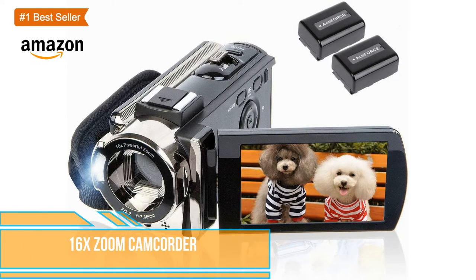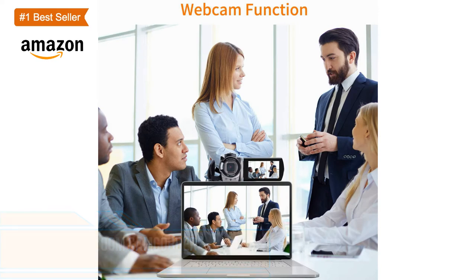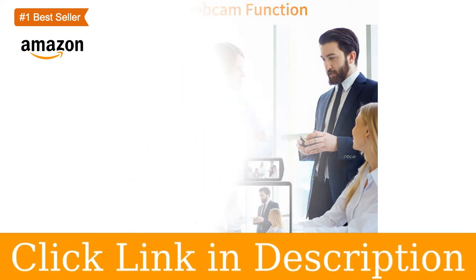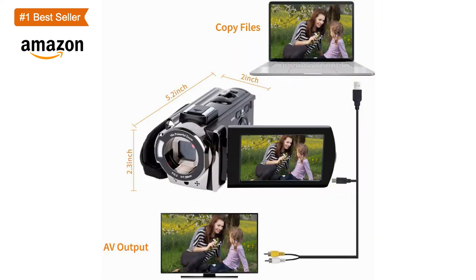This video camera supports 1080p AVI video resolution, 24M JPEG image resolution, 3.0-inch LCD screen with 270-degree rotation, 16x digital zoom, built-in fill light, anti-shaking, face capture, beauty function, self-timer, webcam function, pause function, USB 2.0, TV output, and more.